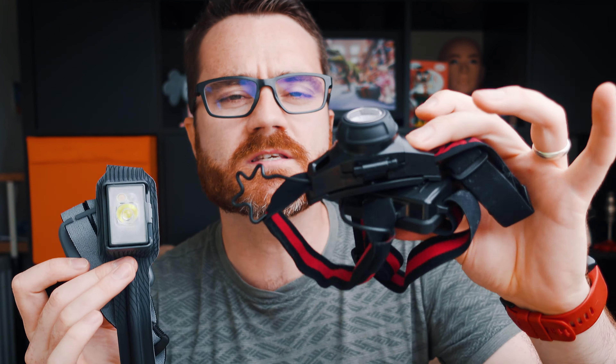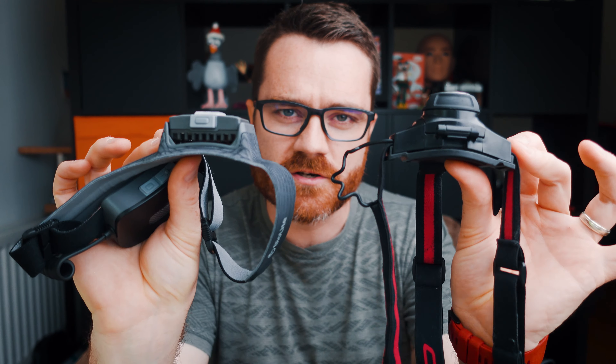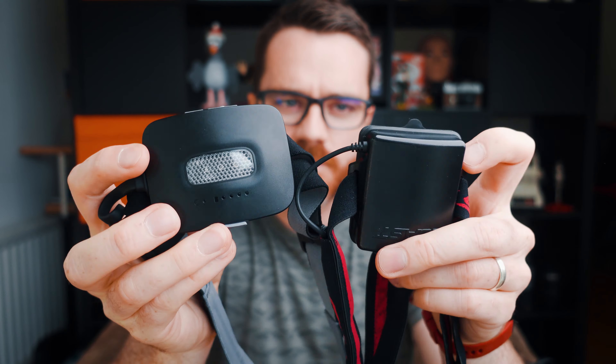In terms of weight, this weighs 150 grams. Compare it to my previous brightest headlamp — only about 360 lumens — which weighs over 200 grams, and it's not far off being only half as bright. 50 grams doesn't sound like a lot, but it makes a big difference when you're out and about, especially when you consider the difference in weight distribution — look how much that one sticks out the front.